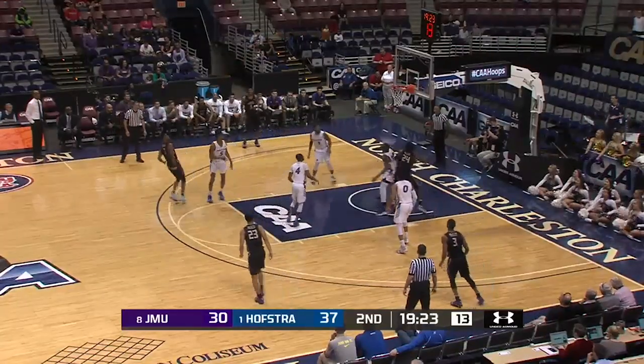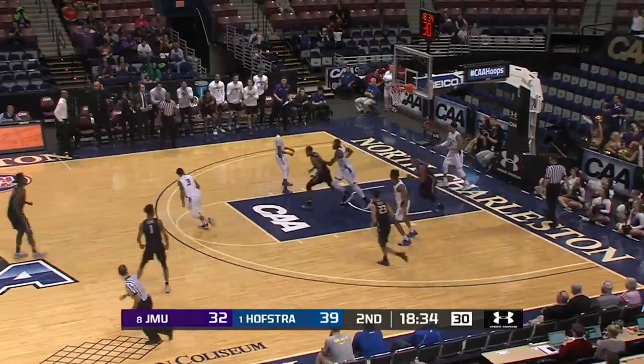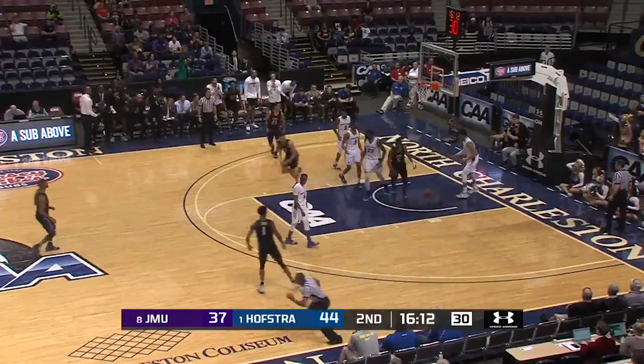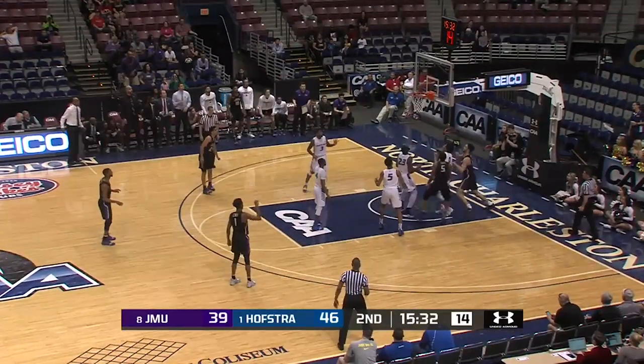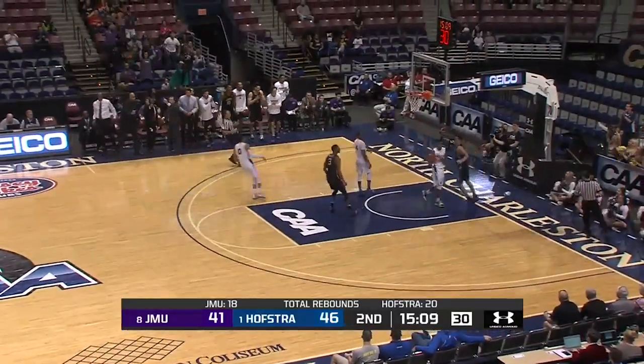Lewis in the middle. Back door. Can't find Stucky Mosley for the layup. Banks with the drive, back against the double team, lays it in. Poked away and Parker with the breakaway layup on the other end.